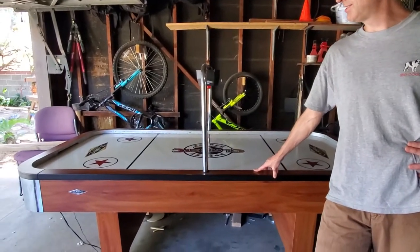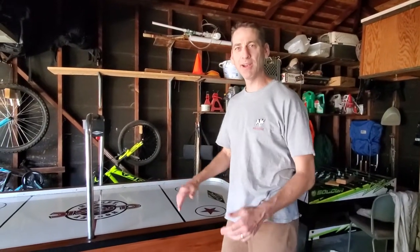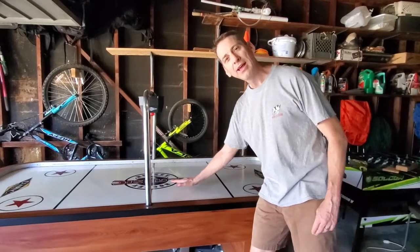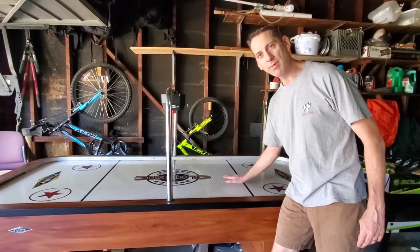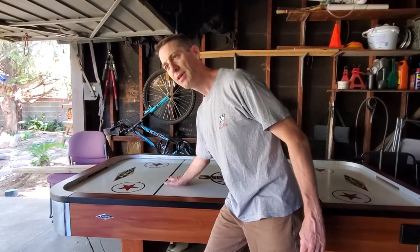Hello YouTubers. I got an idea here for if you own an air hockey table and the puck is not going over the surface smoothly — I have a fix for you that I think will be very, very helpful. So first off, I want to do a few tests. On this side I can actually feel air coming out. When I go to this side, I feel nothing.